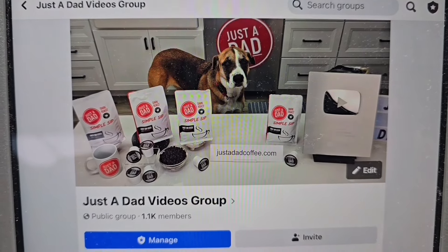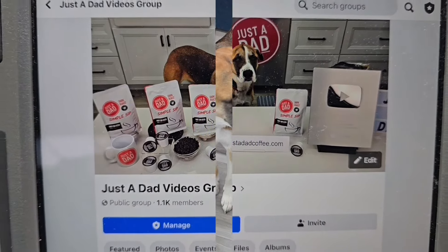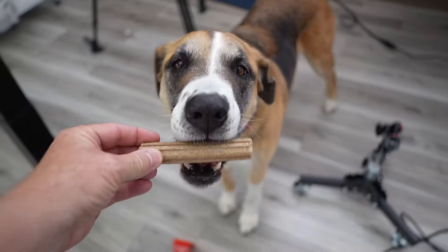Also check out my Facebook group page, Just A Dad Videos group page on Facebook — I do free giveaways there.